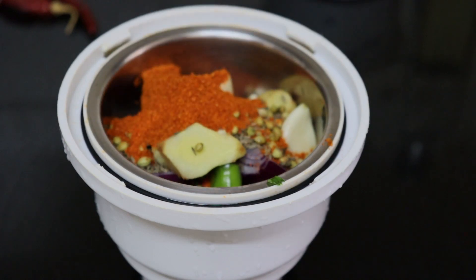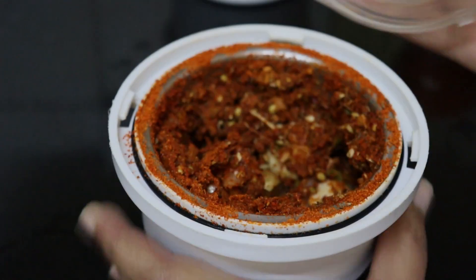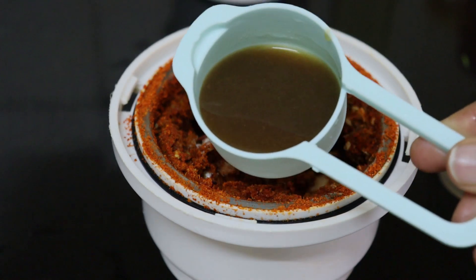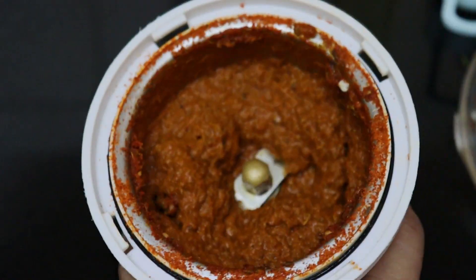Add 1 teaspoon of mint water and mix it up. Add 1 teaspoon of salt and blend it. Add 1 teaspoon of salt into the mix with soup in 1 teaspoon. Add 2 tablespoons, mix it and mix it with paste.